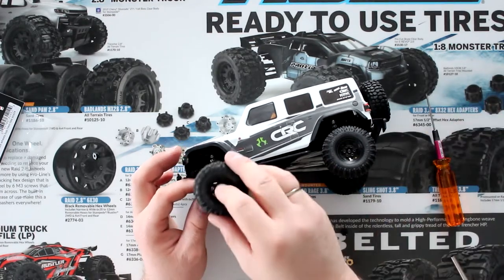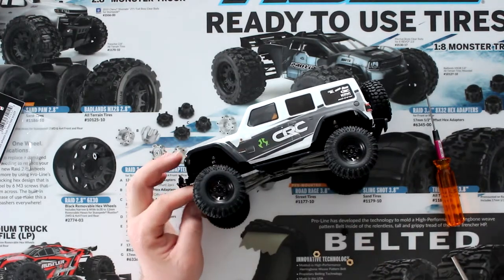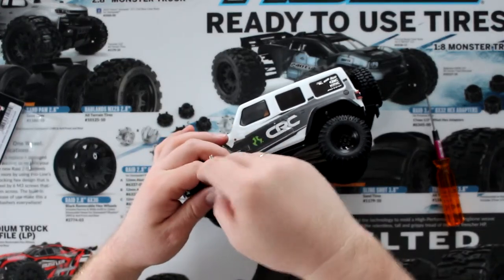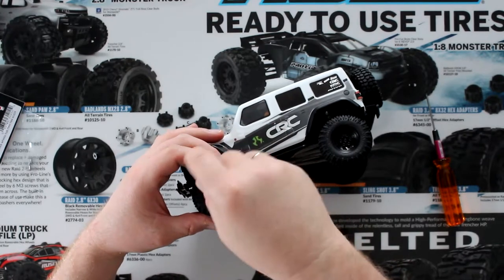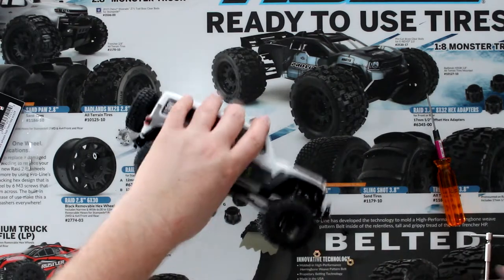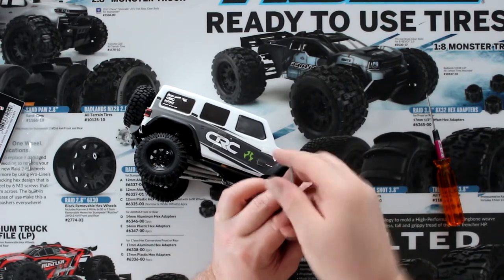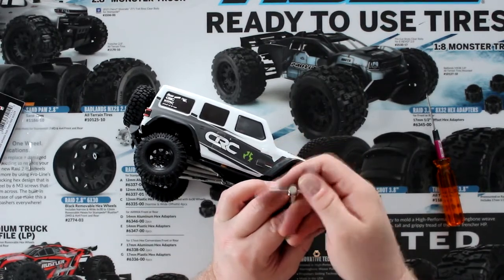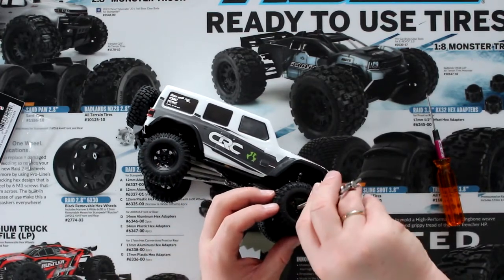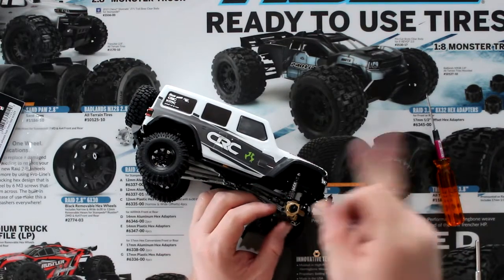Make sure it's seated all the way, put your wheel back, and bolt it back on. I'm not going to bore you by making you watch the other ones — once you've done one side, it's pretty much the same on the other side. If you have any questions or comments, post them below. If you like this video, hit the like button in the corner.